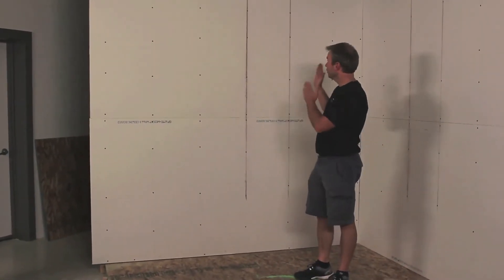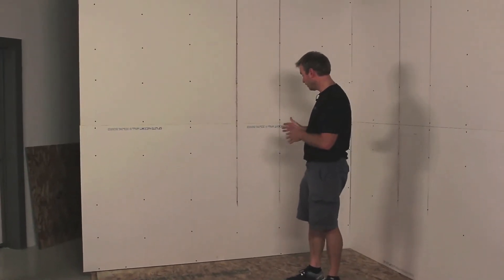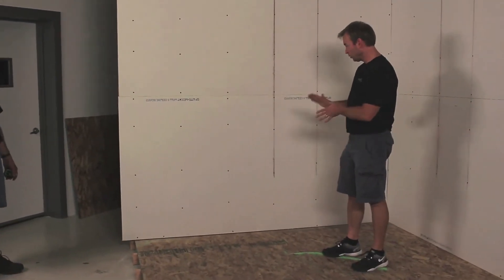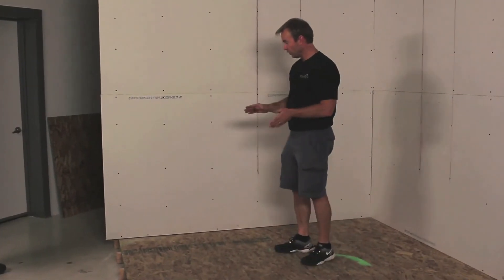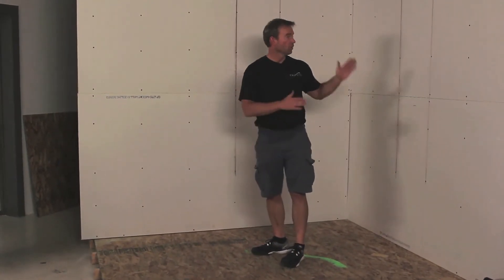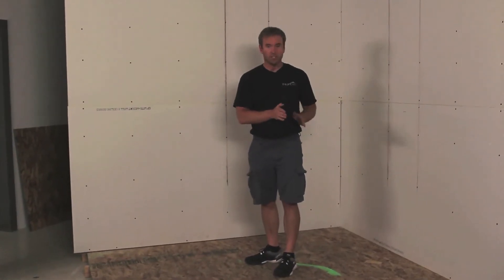Now that we've got the vertical chalk lines, we know where we're going to cut the vertical pieces out to replace with the furring strip. We're also going to measure the horizontal lines because we're going to put a smaller furring strip horizontally. We're going to measure and put a chalk line at 24 inches and 28 inches on this wall and that wall, then go ahead and cut the vertical pieces out.